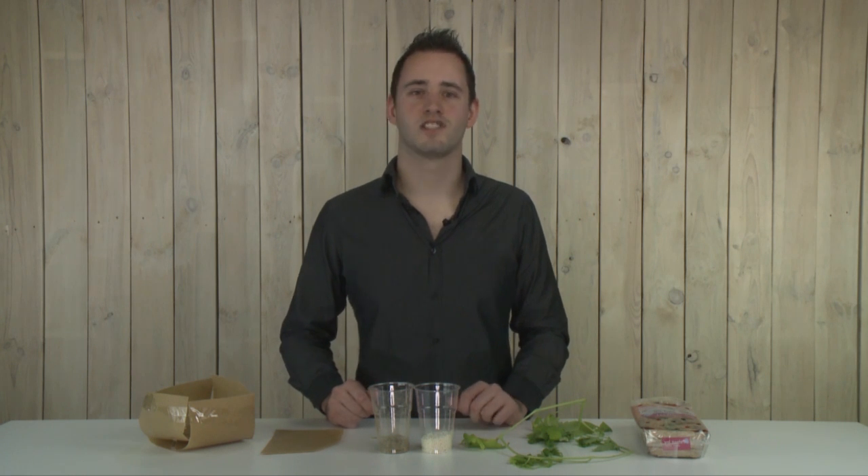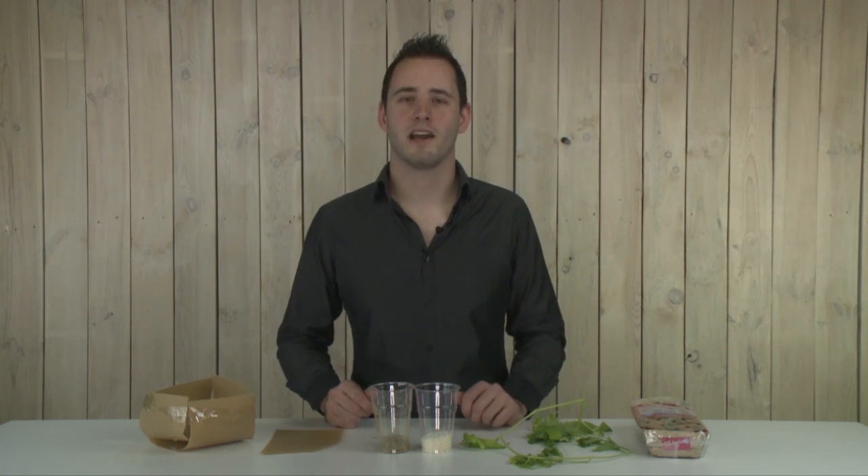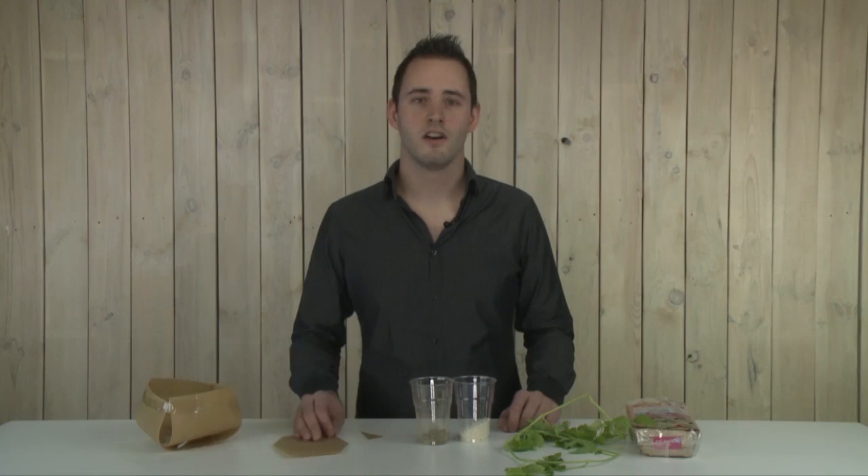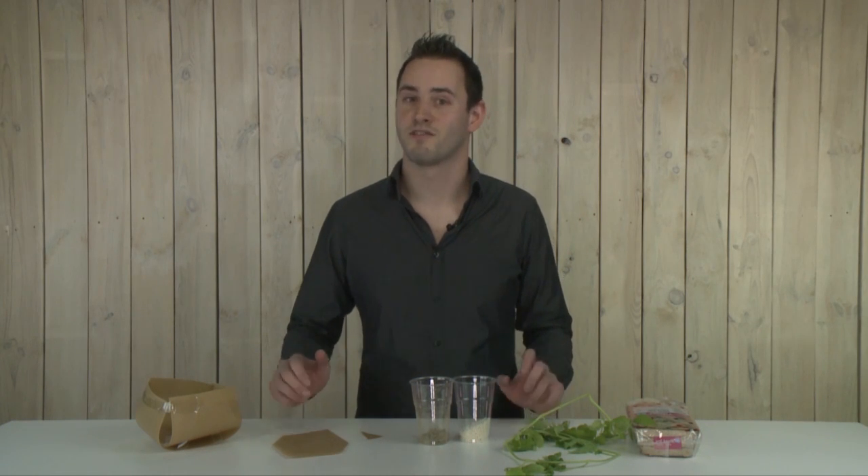And of course we can seal it with a foil — for example a polyethylene foil — but we can also take the polylactic acid foil. Furthermore, the thermoplastic starch will degrade very fast. You can just throw it in the green waste bin.